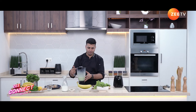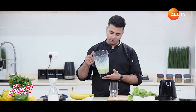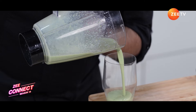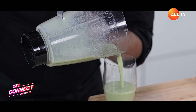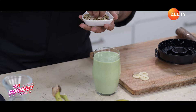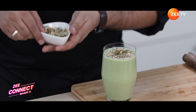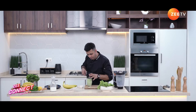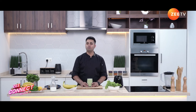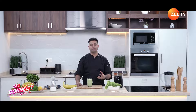The smoothie is well blended. Let's bring the glass — look at this beautiful green color we got from the kale leaves. Let's pour it into the glass. For the garnish, mix in the toasted seeds and add a slice of banana on top.